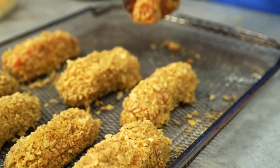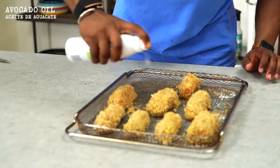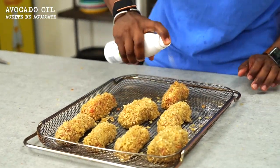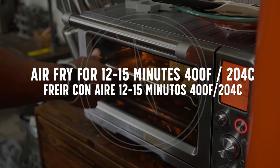Now we're going to take our salmon, dip into the flour, then into the egg, and then into the chips. If you want, you could even do it twice. Lightly spray them with a little bit of avocado oil so they get nice and crispy on the outside. Then we're going to air fry these for about 12 to 15 minutes at 400.